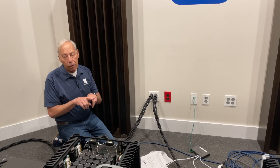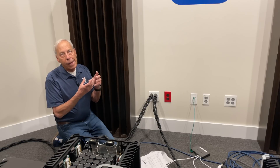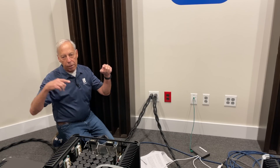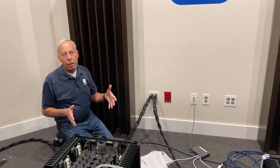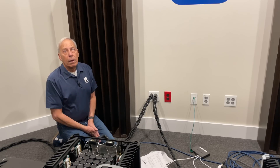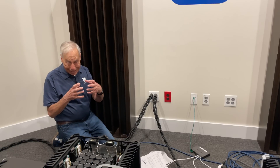Inductance means that we lose high frequencies — they start rolling off. It's acting like a filter, adding resistance that is specific to frequency. So as the frequency goes up, so too does the resistance. We use inductors all the time in speaker crossovers — those are big coils of wire — to roll off the top end. For example, in a mid-range driver we'd put an inductor to form a low-pass filter so the mid-range doesn't go too high.